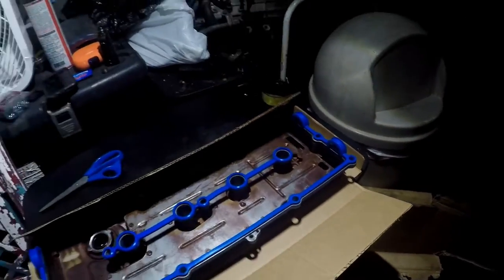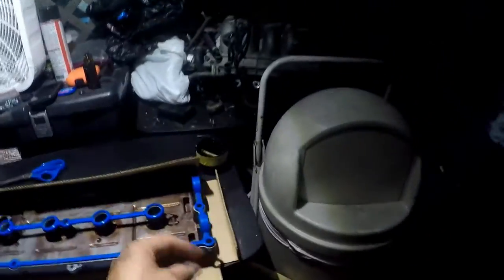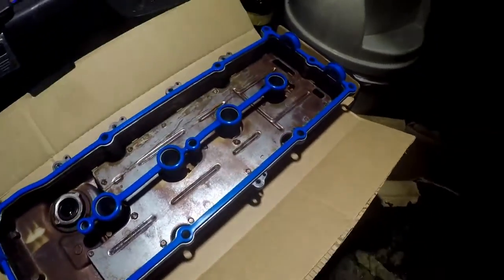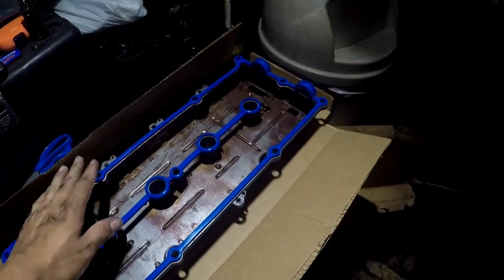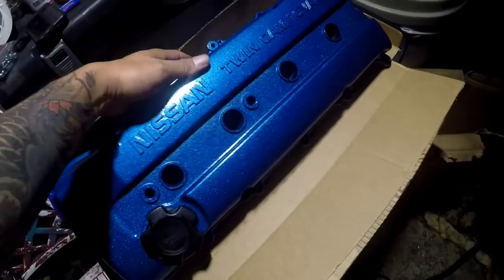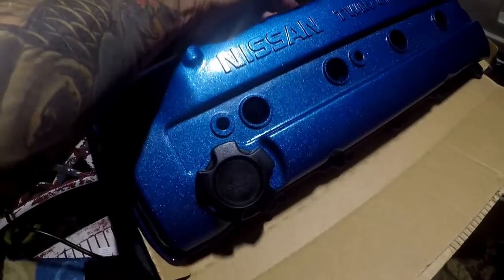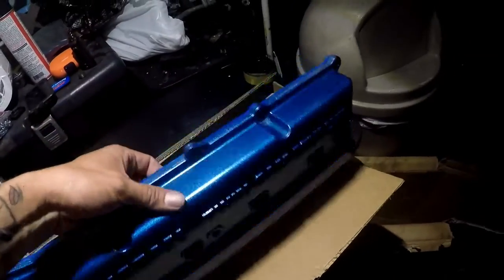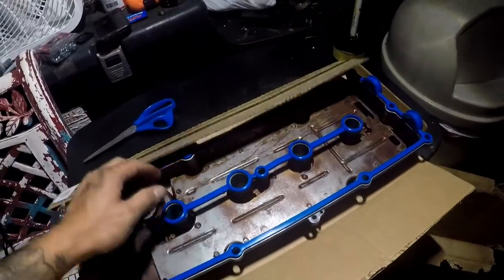I'm trying not to be too loud because it is nighttime — it's all work night and I can get in trouble for noise. Here's the valve cover. After it's dried it looks pretty sick. I think I should get a Tomei oil cap maybe later on. I don't know, we'll see. I know that Tomei oil cap is pretty expensive.